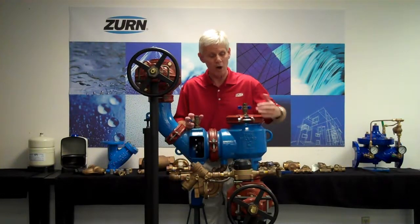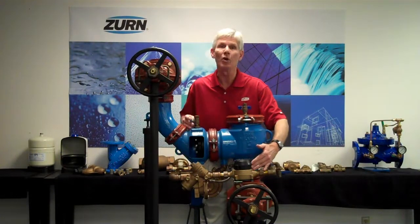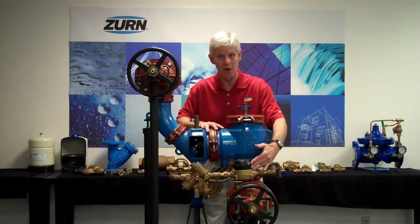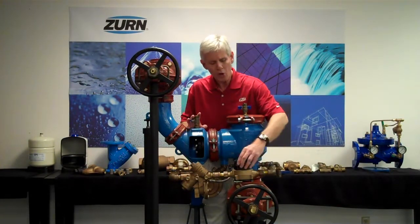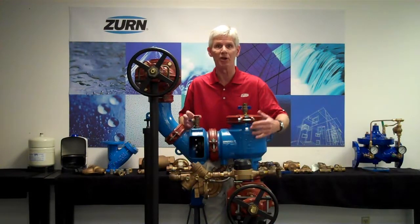These assemblies are constructed so that the first three gallons per minute go through the bypass assembly. Once you exceed 3 GPM, the mainline valve will open up and begin to flow. Once the mainline begins to flow, we'll no longer have accurate registration in the meter, but the meter will still continue to spin — providing a telltale that water has been used.